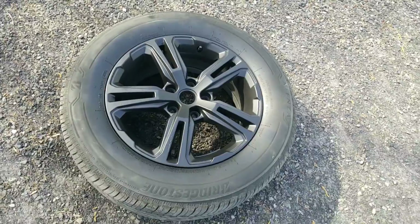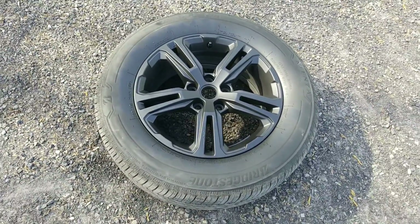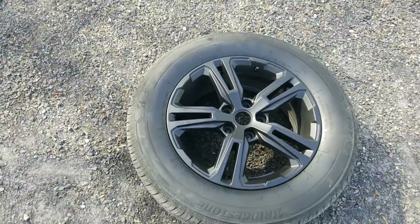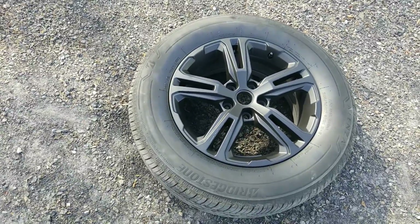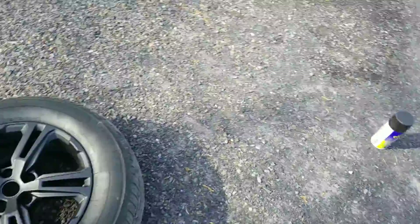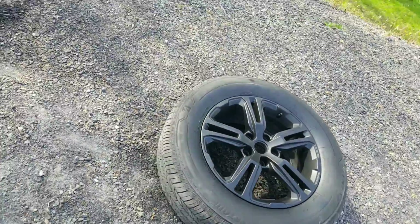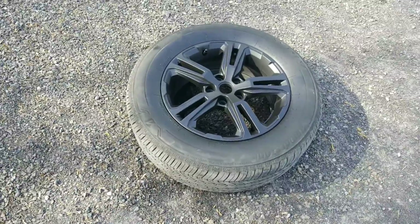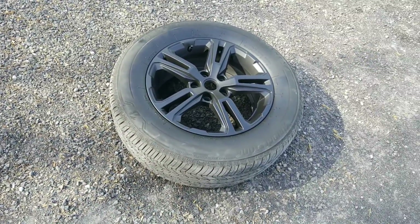Right now I'd say I used three cans for four wheels — actually I could have stuck with two cans for four wheels. Two wheels is one can; you get definitely plenty out of two cans. I have an extra half a can left over because I just sprayed the crap out of all of them to make sure they had enough on them since I'm not using the glossifier.